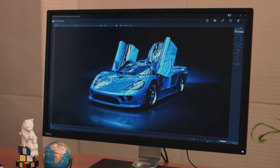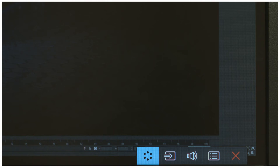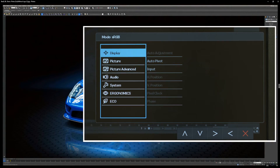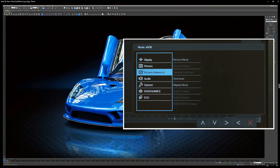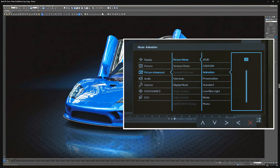Now I'll walk you through the steps. First, press the menu button at the bottom of the display. Then move the selector to Picture Advanced and choose OK. Select animation mode and choose OK.